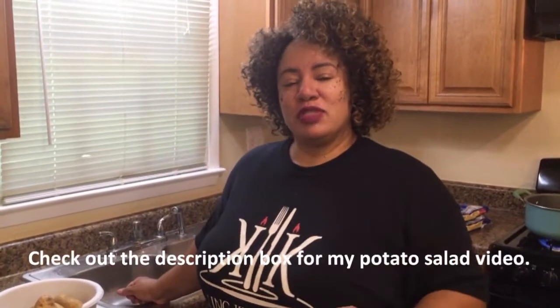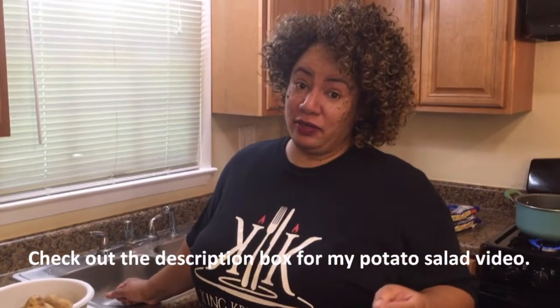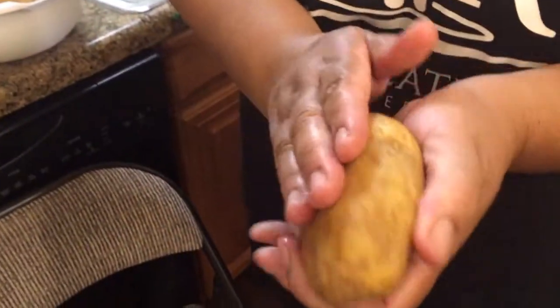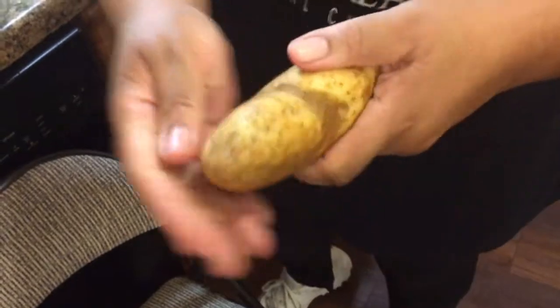Some time ago I did potato salad and I was talking about there's a difference in potatoes. You got mealy potatoes and you have waxy potatoes. So today I have the actual mealy potatoes. If you can see, I didn't clean these — they actually have the dirt on them. That lets you know that they're mealy.